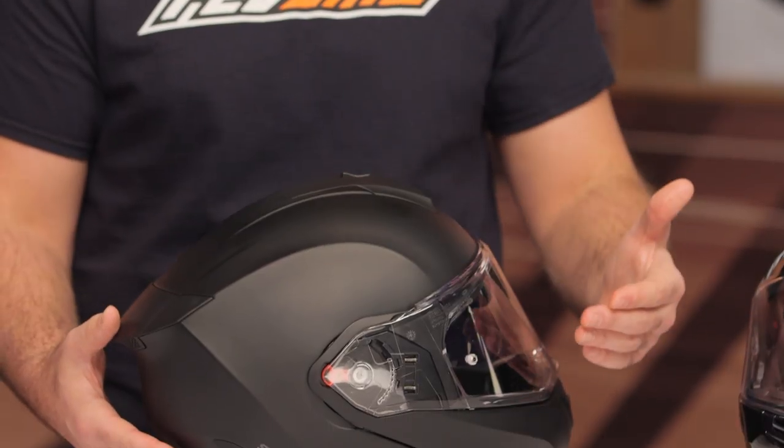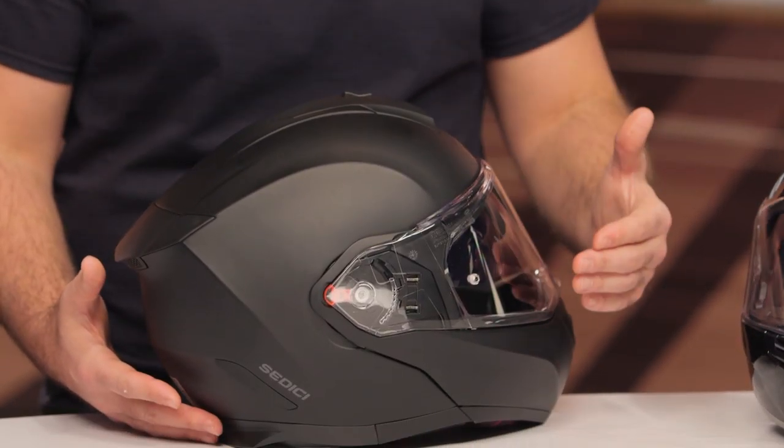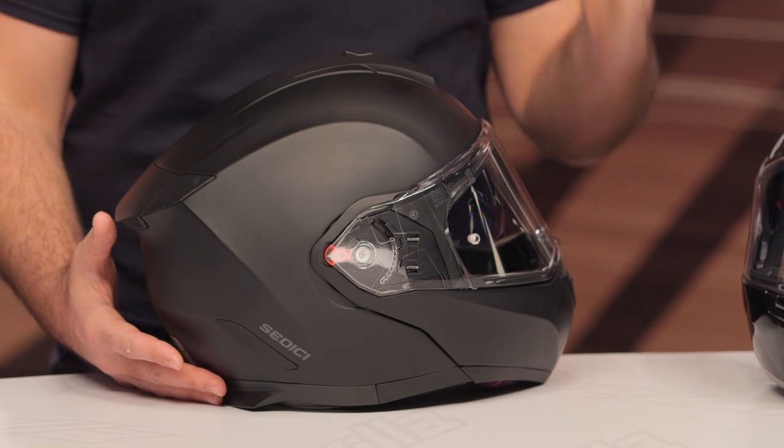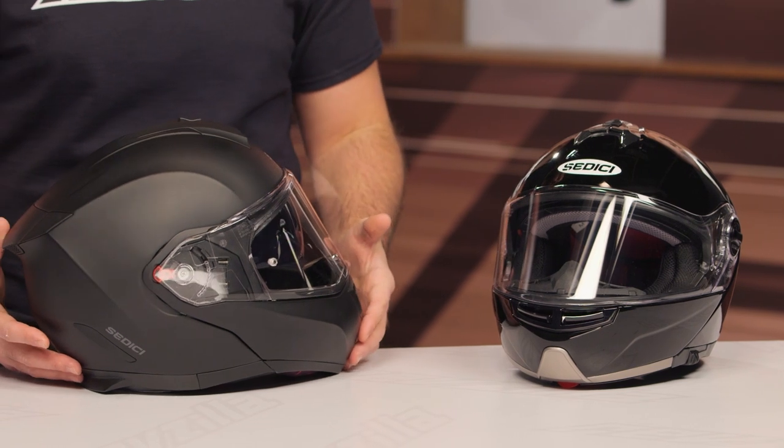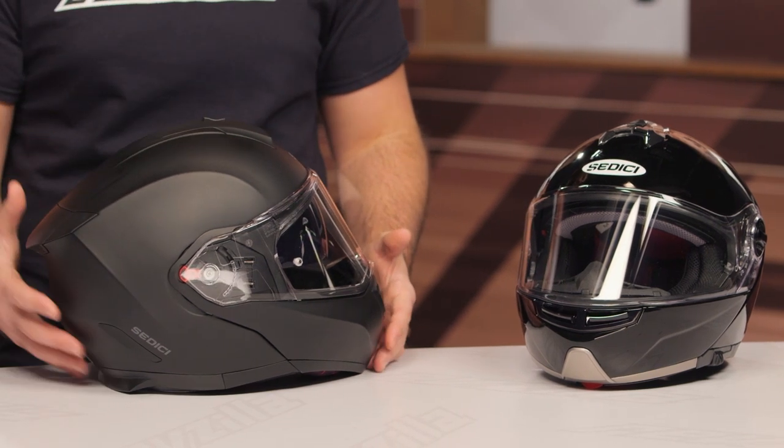Sidishi is one of RevZilla's exclusive brands, and what this means is we get to give direct feedback right to the designers based on responses that we've heard from our customers. The Sistema II is the new version of the outgoing Sistema, which is on the table on my left-hand side.